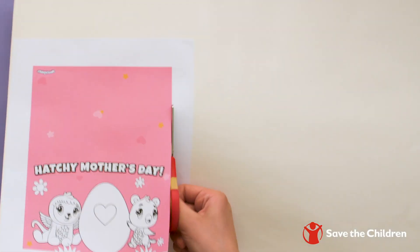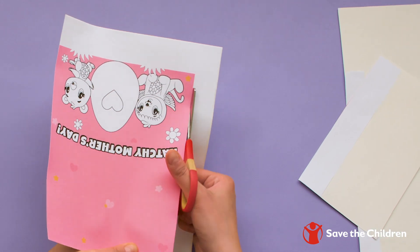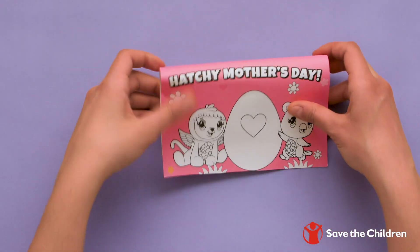Then, use the scissors to cut around the design, removing the white edges. Once the card is dry, give it a fold down the middle.